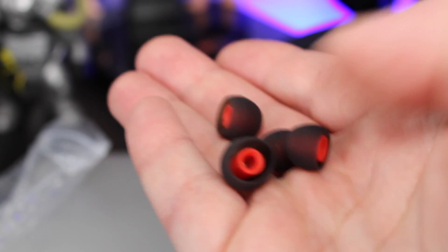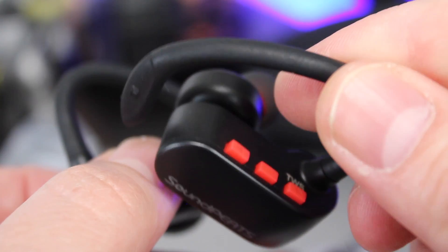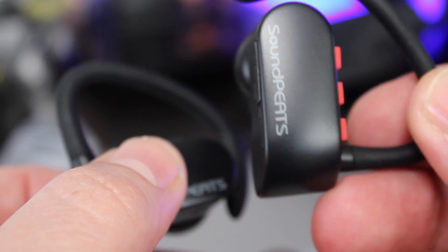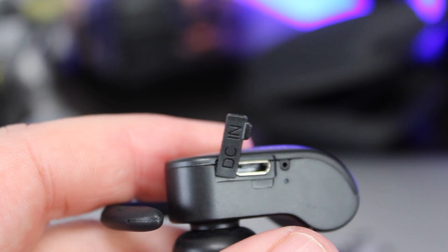These are a very sporty design and they come with the over-the-ear hook to make sure you get a really secure fit. They look very similar to the Powerbeats by Dre design, but with these you get no wires whatsoever. Each earphone has its own charging port and these will take about 1.5 hours to charge fully.